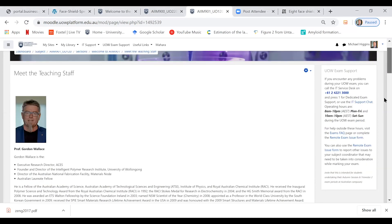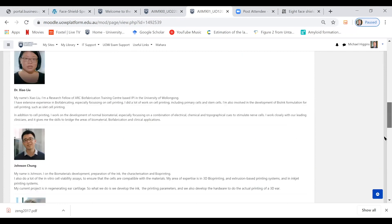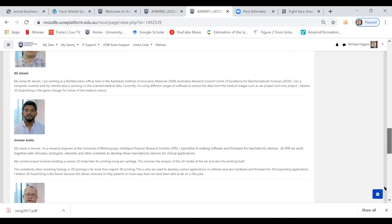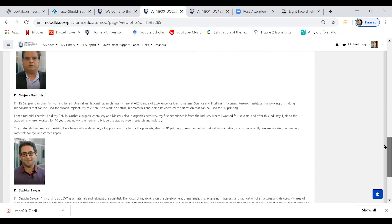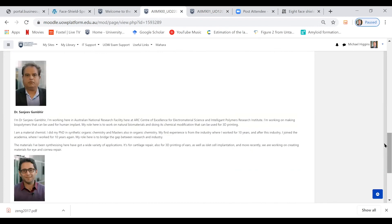So we've got Gordon, myself Steve — this is what students would see when they click on the teaching team; they can directly get emails and contact them. Jao, Johnson, Ali, Jeremy — though Jeremy's not with us anymore — Eva, Kalani, and these two fellows Sanjeev and Sepehr who spoke today already. Thanks to everyone involved in putting that course together.